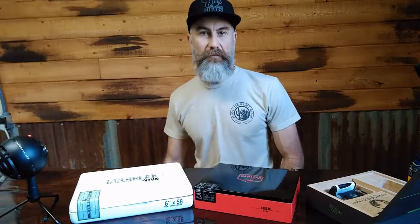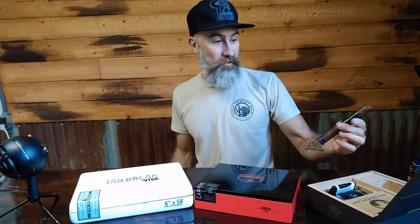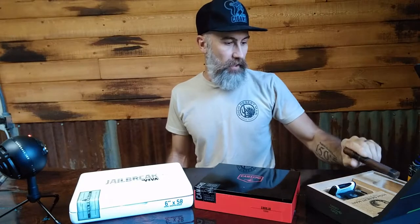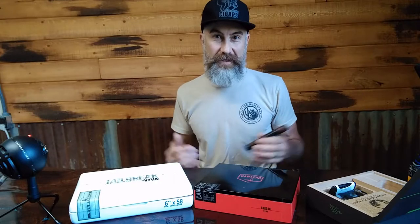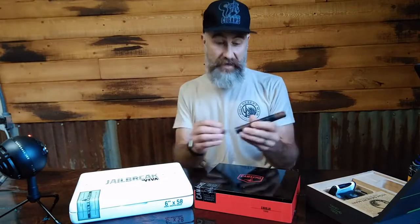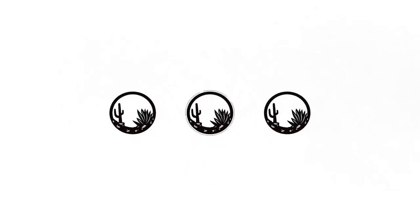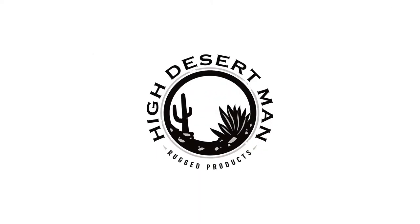Hey folks, it is good to be home — that last trip was a long trip. But today finally I get to talk about the Smoke Chest Kit. We're gonna smoke the Camacho Coilar in the super toro size while I do this video, and we're gonna talk about the Smoke Chest Kit. I'm super excited about this — it's something that needs to get out there because a lot of guys are gonna dig having this in their man cave. Stick around, I'll get this cut and lit and we'll be right back.